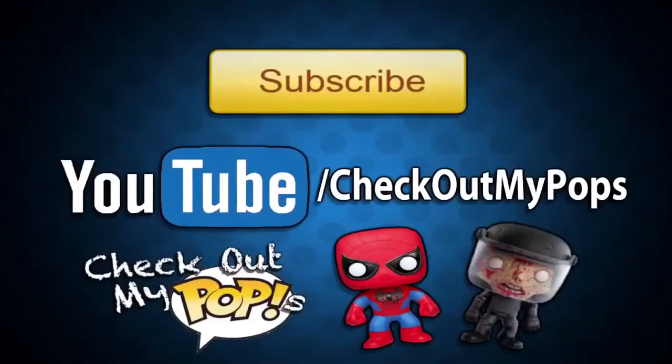Before you leave, I just wanted to let you guys know that yes, this channel is mainly for Funko Pops, but it will also have other toys as well. So if you're a toy lover, toy collector, or just a kid who plays with toys, be sure to subscribe to this channel.